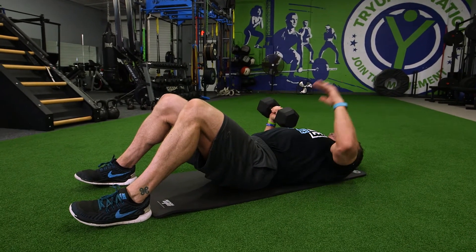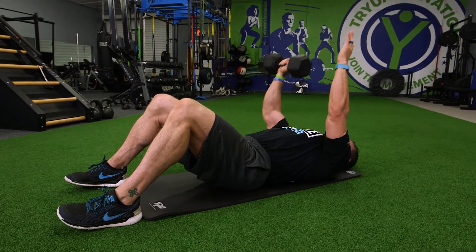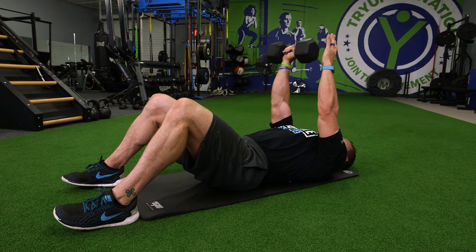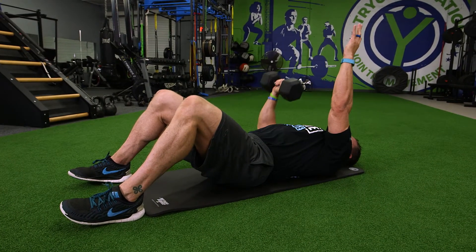Your upper arm is perpendicular to your body and when it hits the ground, that tells you when you're at the bottom of your range of motion. That also protects your shoulder from going too deep.